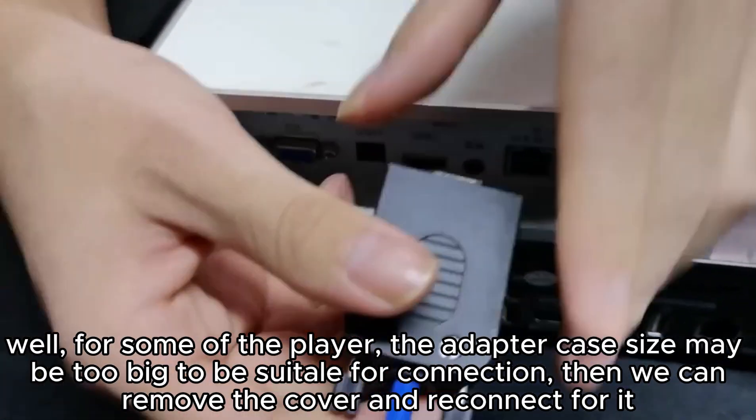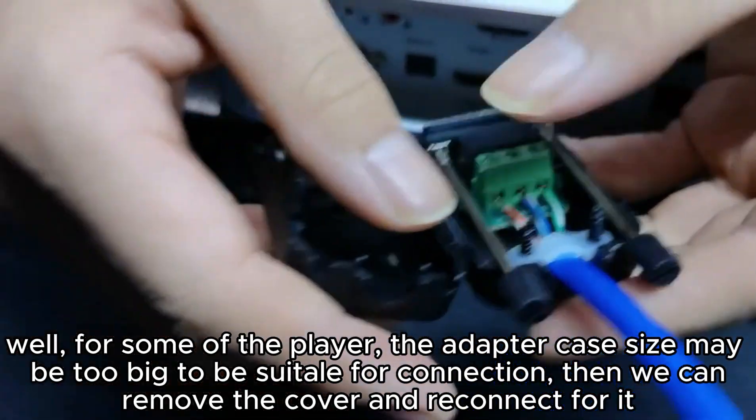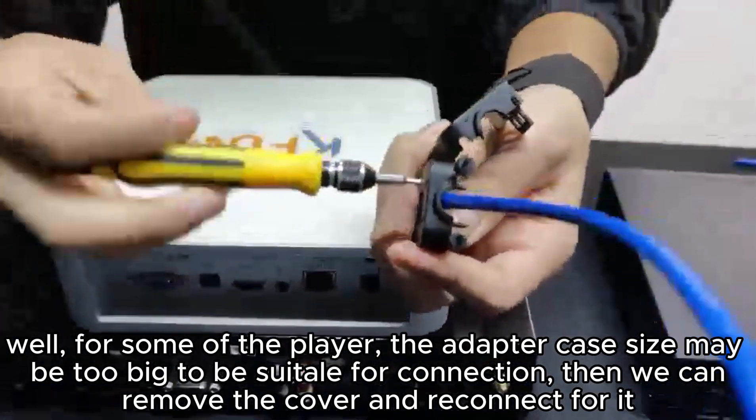For some players, the adapter case size may be too big to be suitable for connection. In that case, we can remove the cover and reconnect it.